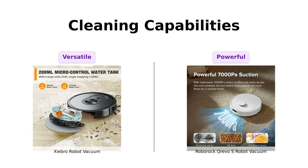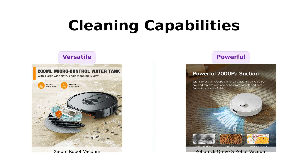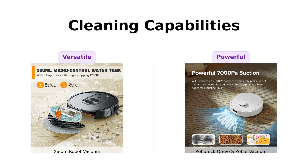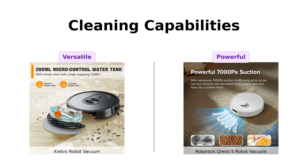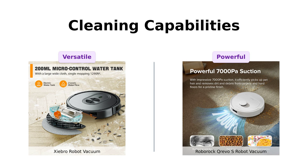On the other hand, the Roborock Crevo S boasts an impressive 7,000 pascals of suction power — this thing could probably suck the spots off a Dalmatian. And with its dynamic dual-spinning mops, it's like having two tiny janitors scrubbing your floors at 200 rpm. It's highly praised for its thorough cleaning and handling of various floor types.